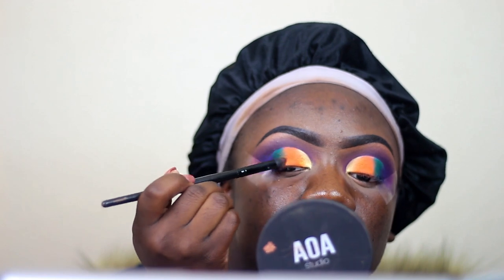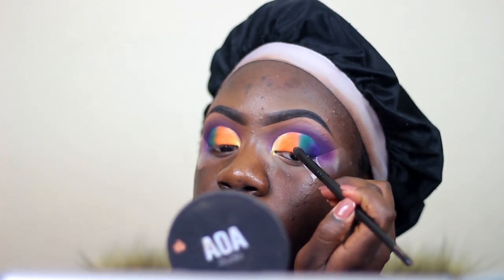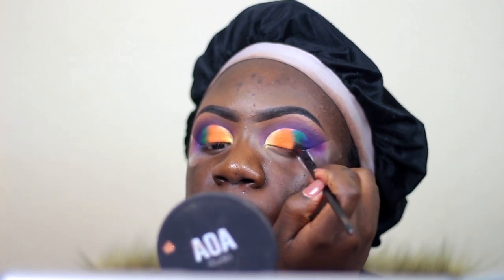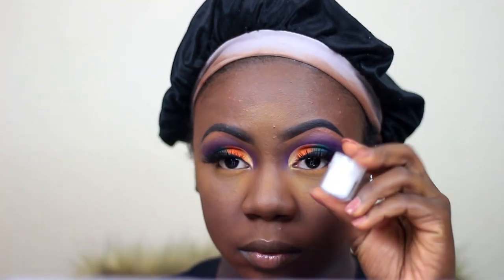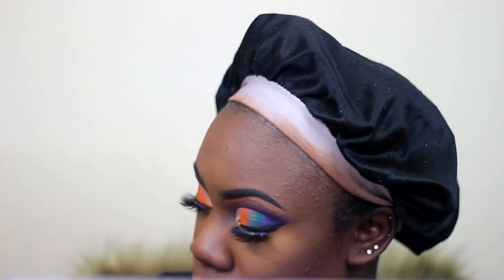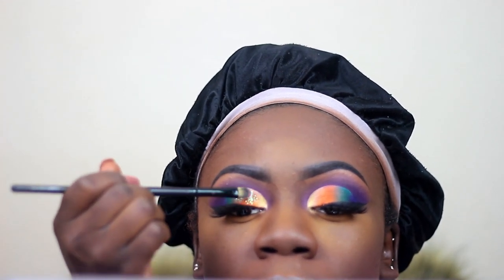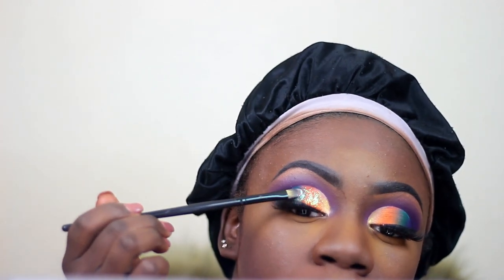I'm going to take this blending brush and try to diffuse the shadows together so it looks like one and I don't get any harsh lines. Honestly, when I was thinking about this color combination it reminded me of some African fabric, so I was just like, I'm gonna do it anyway and see how it goes. I really like the way this look came out! I went ahead and did my base off camera, and now I'm taking this Cake Your Face glitter in the shade Baby Girl and putting that on top of all the colors — not too much, because I still want the colors to peek through.